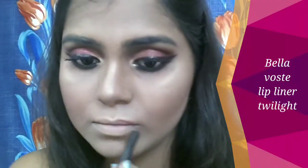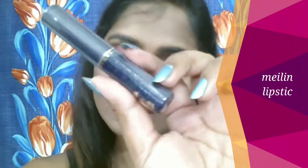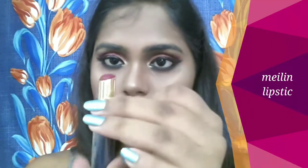For my lips, I'm first lining them with the Bella Voste lip liner in the shade Twilight — it's a pretty shade, not just red but with a brown-purple undertone that suits every skin tone. Then I'm using my favorite Meilin lipstick in the shade Burgundy. I love these lipsticks so much — they're so affordable at only 170 rupees, with more than 50 to 60 shades available. They're completely powder matte finish, comfortable, and last four to five hours.